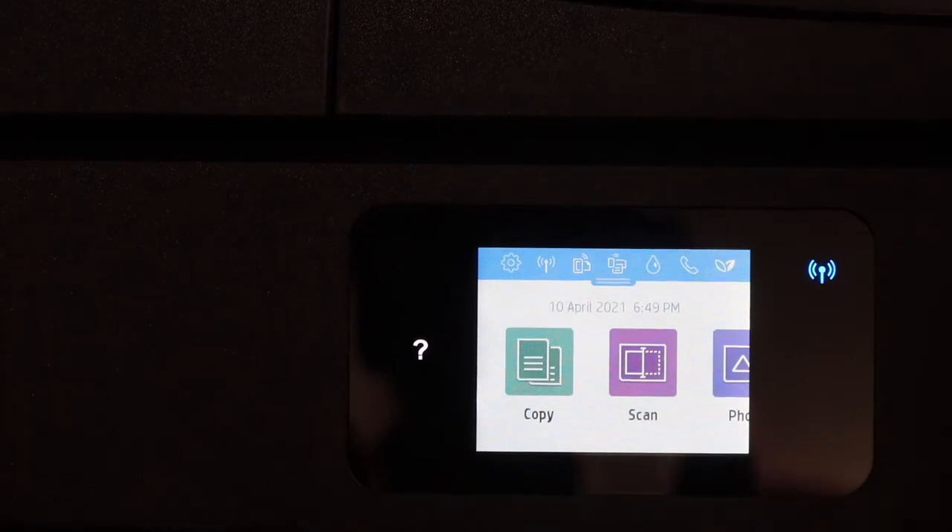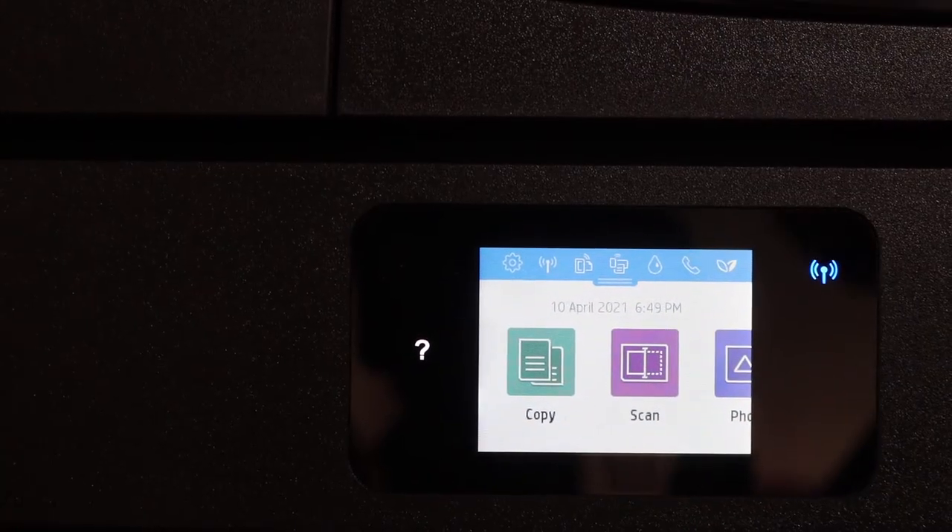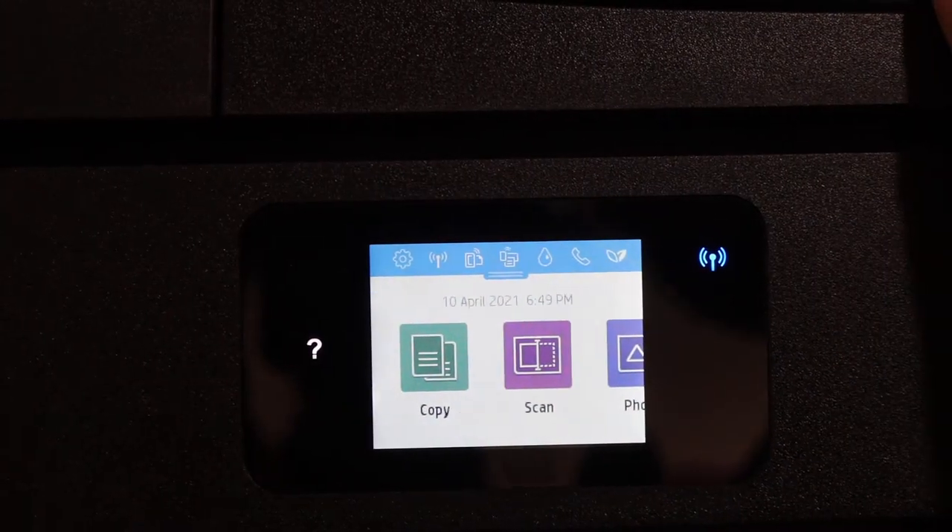This video is regarding the HP NY7858 printer. I'm going to show you how to find the password of this printer.